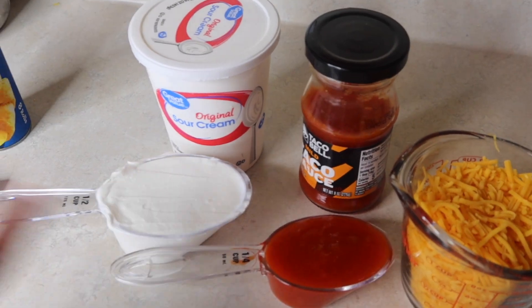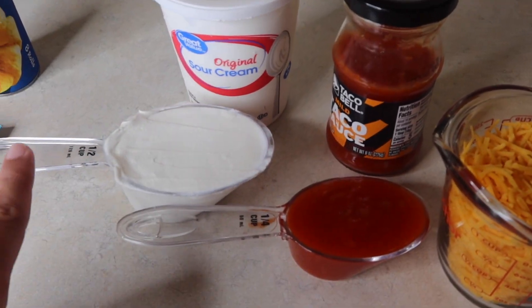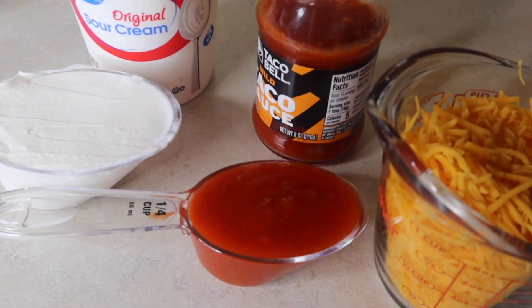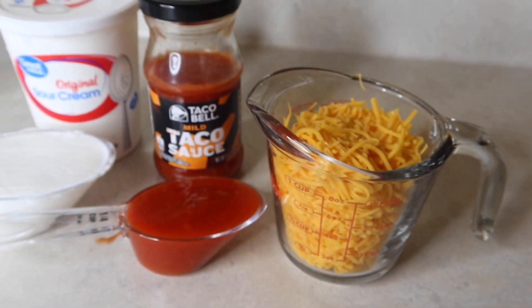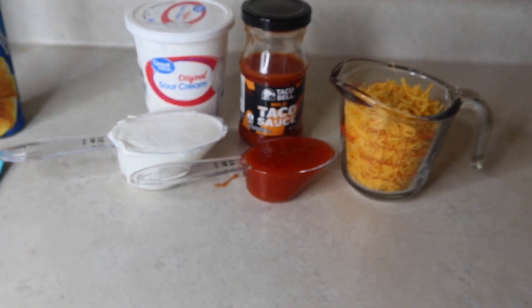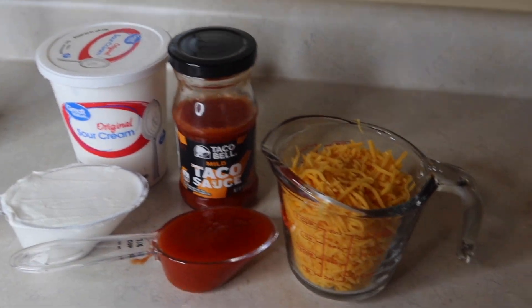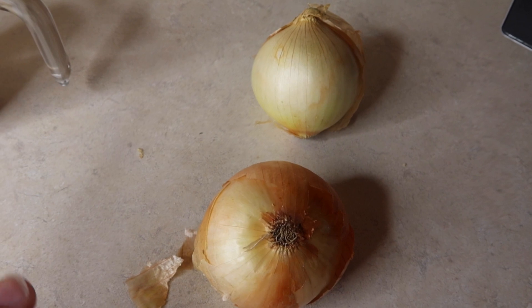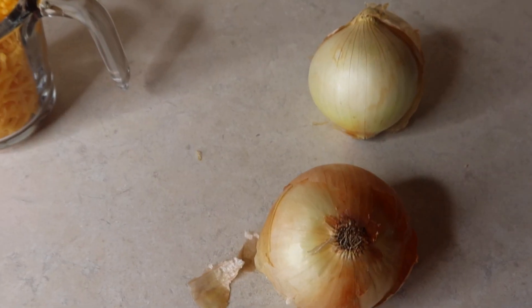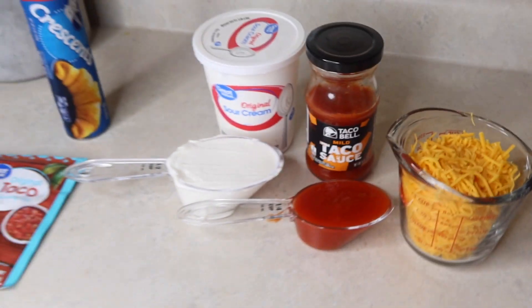We're gonna make a little sour cream and taco sauce mixture to put over it — that's half a cup of sour cream and one fourth a cup of taco sauce. Then I've got a cup of shredded cheese. We've got lettuce to top it with in the fridge, and you can do tomatoes, olives, whatever you like. While it's cooking in the oven I'm gonna go ahead and cut up some onions and get those caramelized, because I really think that's good on taco things as well.